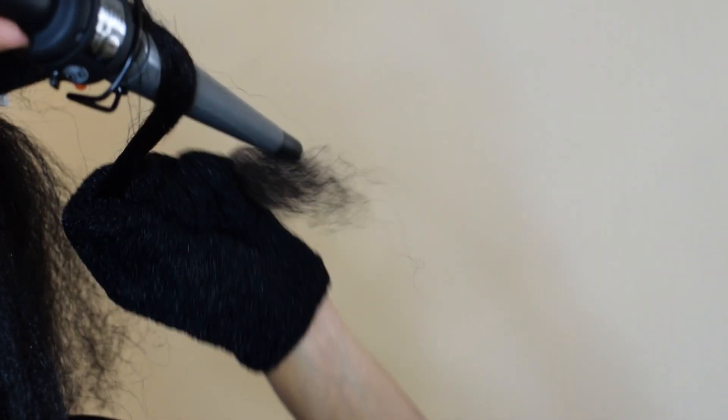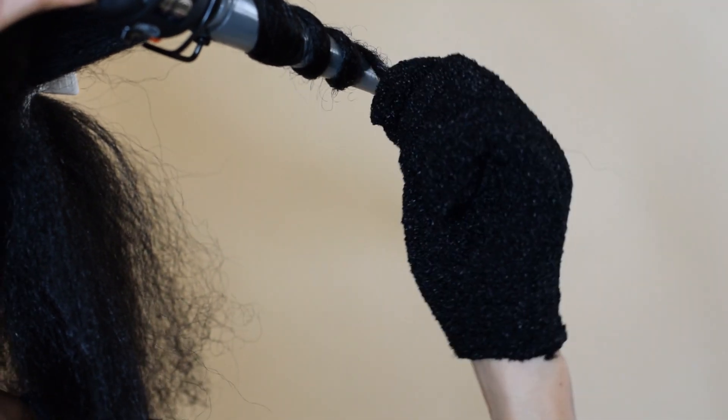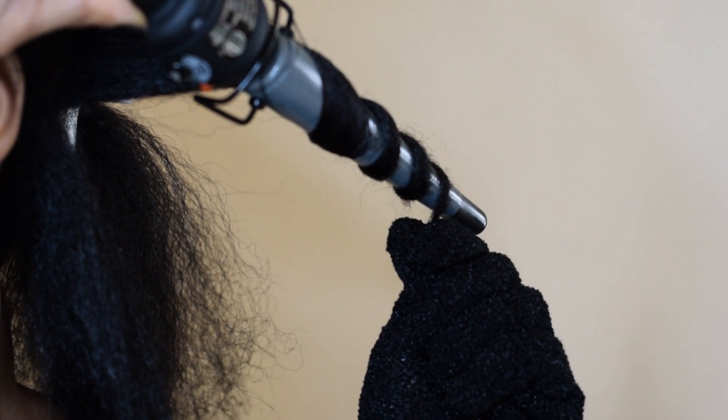Wand curling can be very simple as long as you have your angles right. All you have to do is take a section of hair and wrap downwards on the wand. I held my hair on the wand for about 10 seconds. Unravel your curl and you're done.